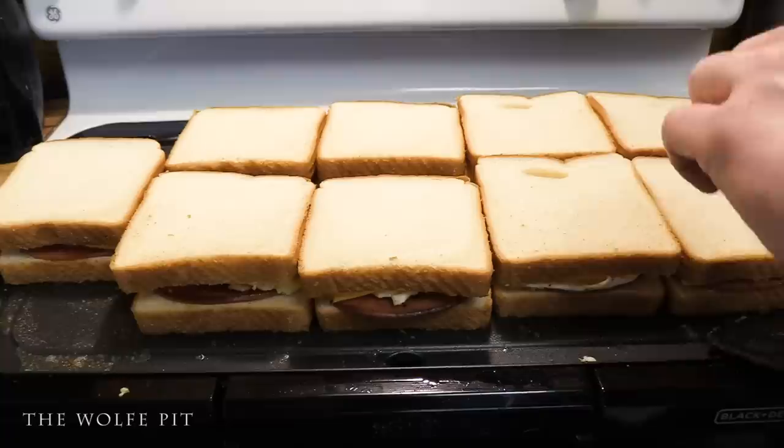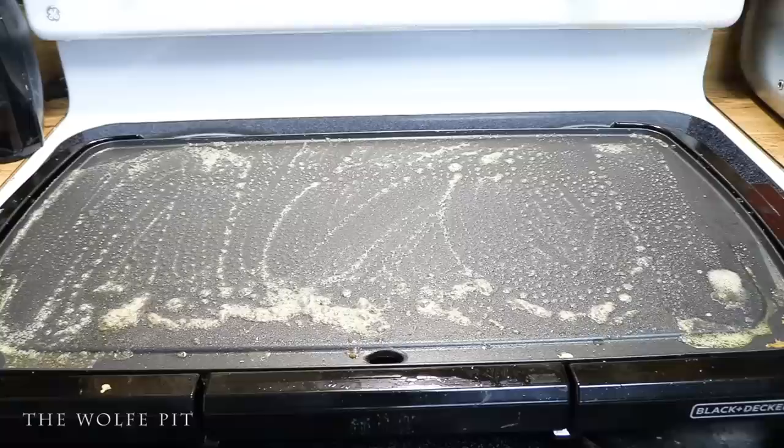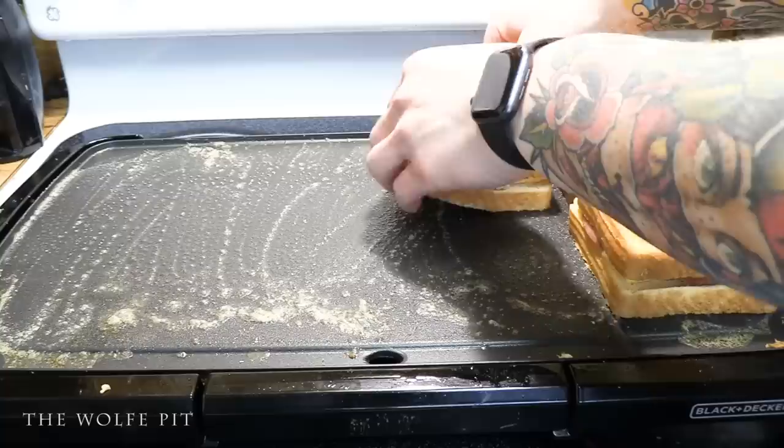In a perfect world we'd have another spot on the griddle to butter up and flip the sandwiches, or we could have thought ahead and just buttered the second piece of bread before adding it. So we simply removed the sandwiches, re-buttered the griddle, and added the sandwiches back to toast the second piece of bread to your desired toastification.